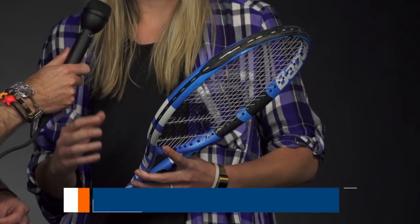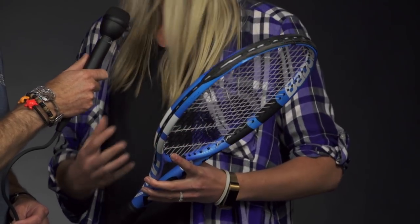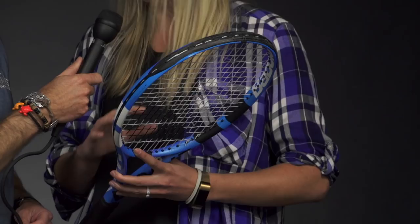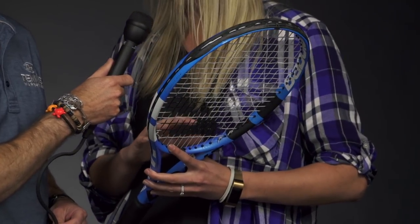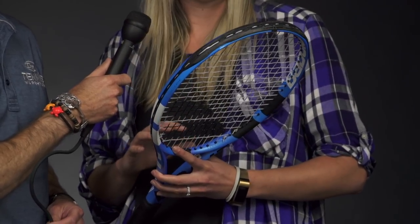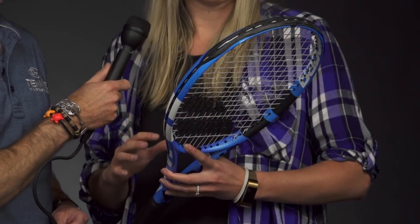I got the Babolat PureDrive Tour. I've used the Babolat PureDrive for numerous years in the past when I was in high school and in college, but I haven't actually tried the Tour version until this one. I was pleasantly surprised with how much I liked it. I was a little unsure if I'd be able to adjust to the extra weight, but I had no issues, and I really enjoyed that extra mass. I thought it gave me a little bit more plow-through and a little bit more control compared to the standard weight.